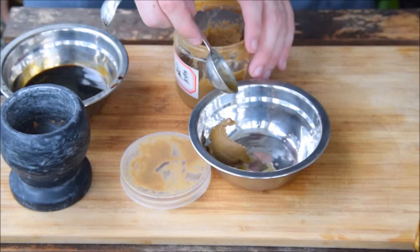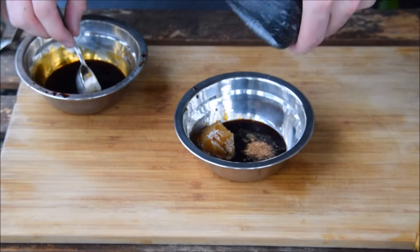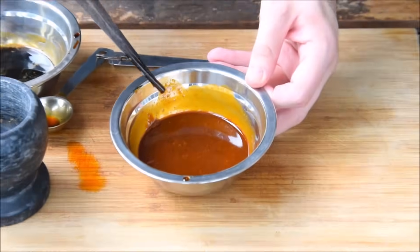Now take a tablespoon of sesame paste and pour in 2 tablespoons of that soy sauce mixture. Sprinkle in your Sichuan pepper powder, add in 2 tablespoons of chili oil, mix that thoroughly, and the sauce is finished.